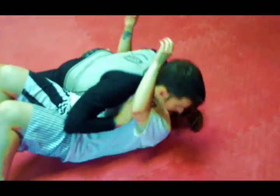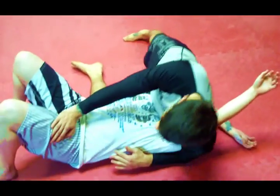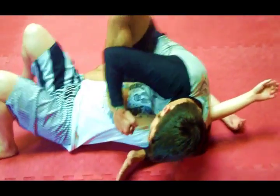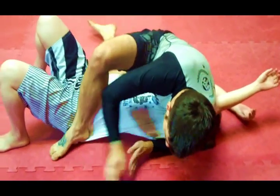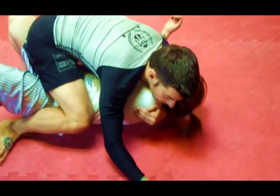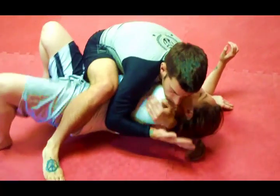Inside mount, transition to twister side control, putting my weight on her, grabbing my own foot, transition to the mount. And while doing that, slide my left arm over, trapping her arm, controlling her shoulder.